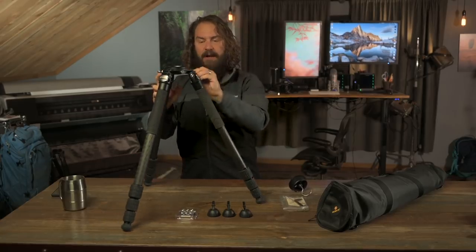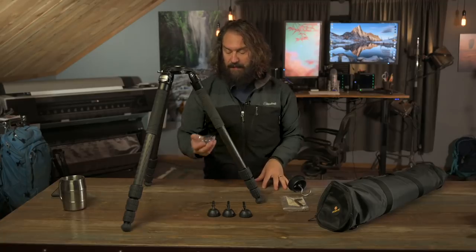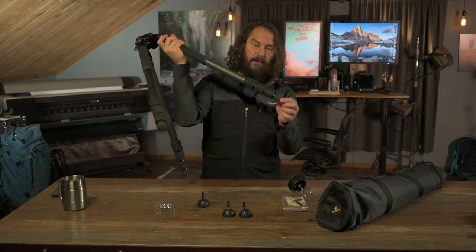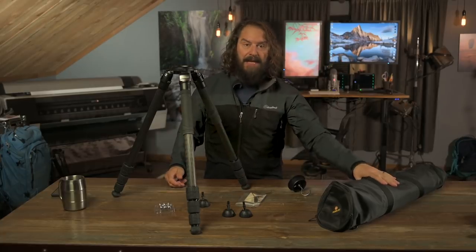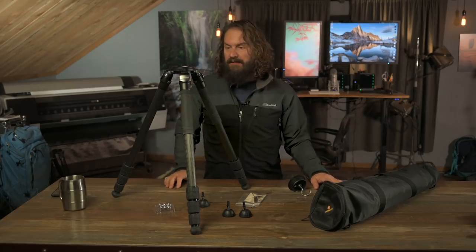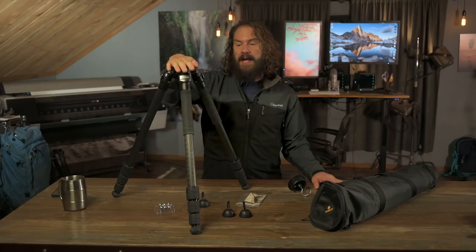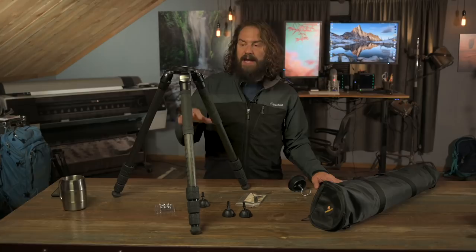The fit and finish on this thing is really incredible, and it comes with a whole boatload of accessories that tripods costing twice as much don't include. For instance, it comes with sand/coastal spike feet, adjustable flat feet for studio use on soft floors, and typical rubber pointed feet, along with a tool kit and a nice padded soft bag. My only complaint is the bag won't fit the fluid head in it. But overall, at $550, this tripod is an absolute steal.